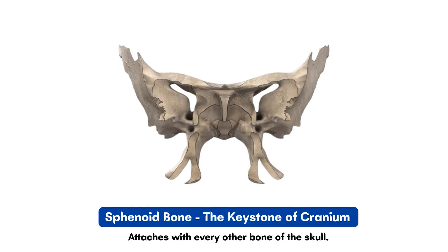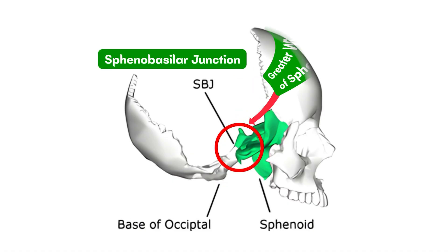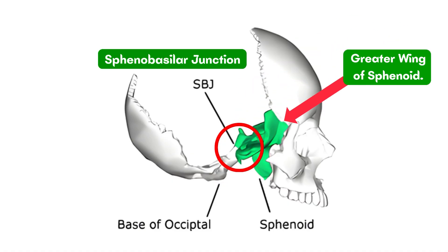This is the sphenoid bone, and it is called the keystone of the cranium because it connects with every other bone in the skull. The point where the sphenoid meets the base of the occiput is called the sphenobasilar junction, and with manual therapy, this point can be influenced here at the greater wing of the sphenoid bone.